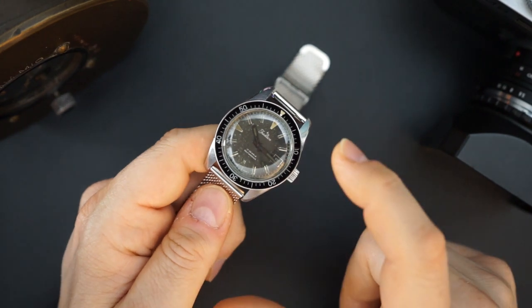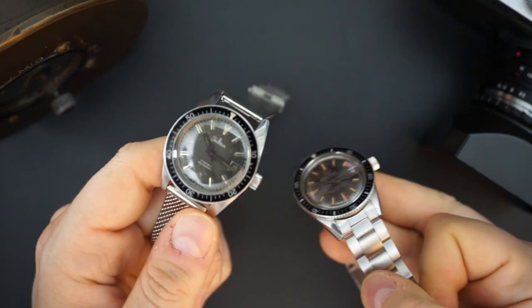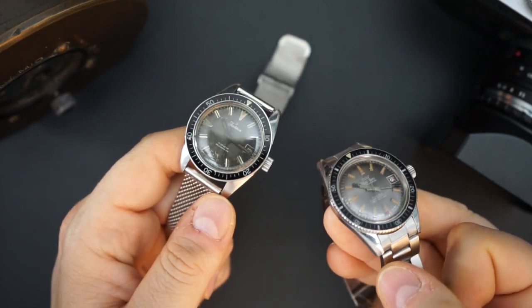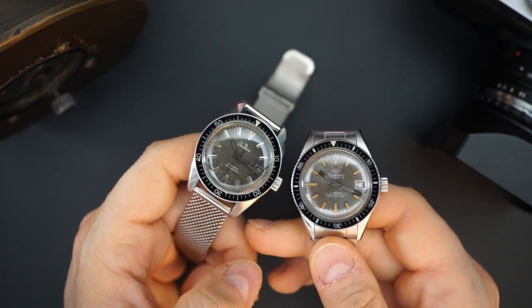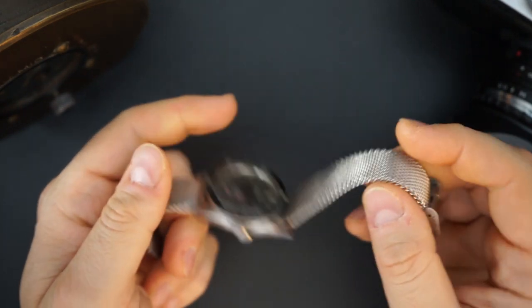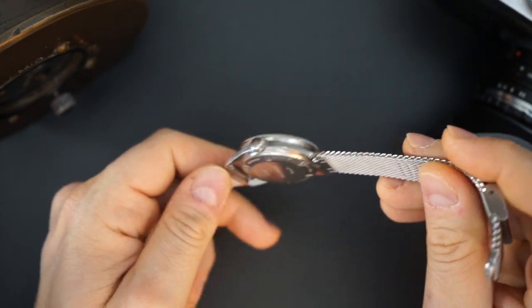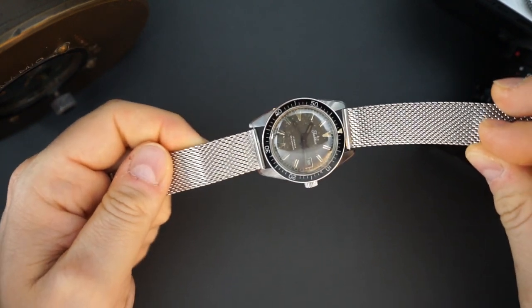This is definitely a sleeper in my opinion — an awesome skin diver. Both of these are technically skin divers. I don't know if the case back is original on the Sears, but everything else I think is original. The Waltham is pretty much 100% original except for the bracelet. The bracelet on here is just a Straps Co mesh bracelet that I threw on and it fit pretty perfectly — looks really, really good.